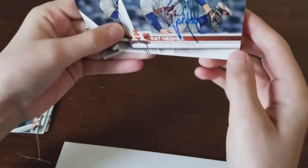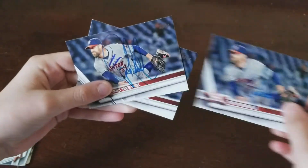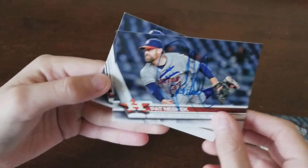There were three of these same cards from 2017 Topps Series 1. Pretty cool.